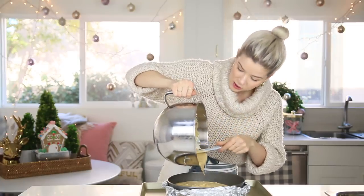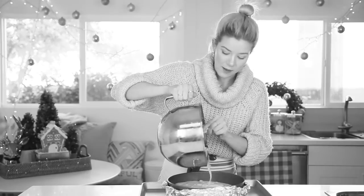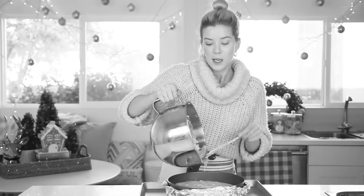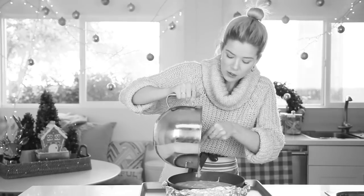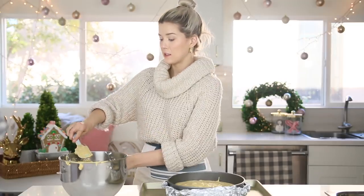You might be judging me because it's a little lumpy. I might have had some time issues — this cream cheese, as opposed to being softened to room temperature gradually, Aislinn and I just sat with it driving home from the grocery store between our thighs in the packaging. Just know, when you do it yourself, make sure your cream cheese is fully room temperature, otherwise it might get a little lumpy. Do as I say, not as I do.